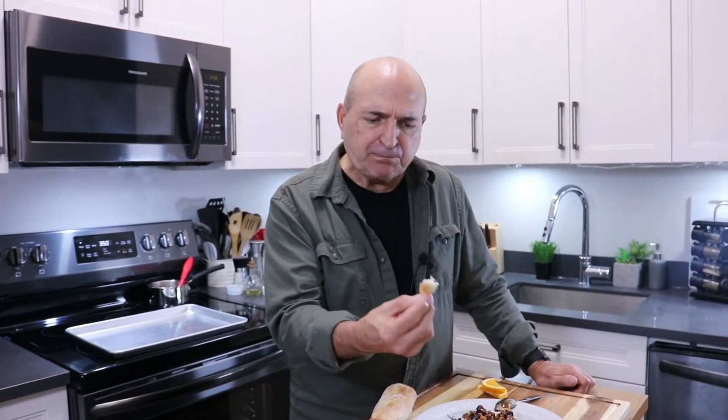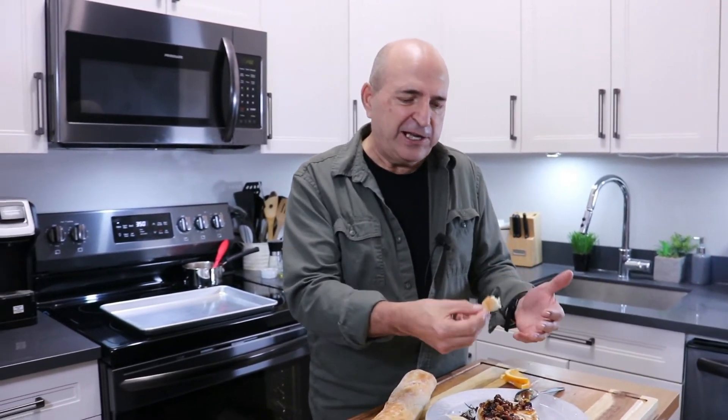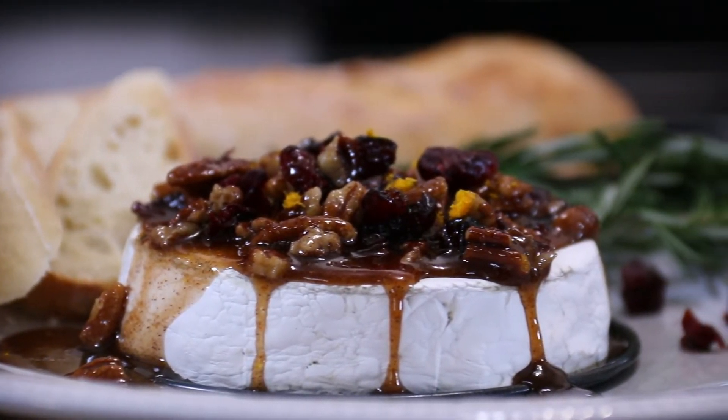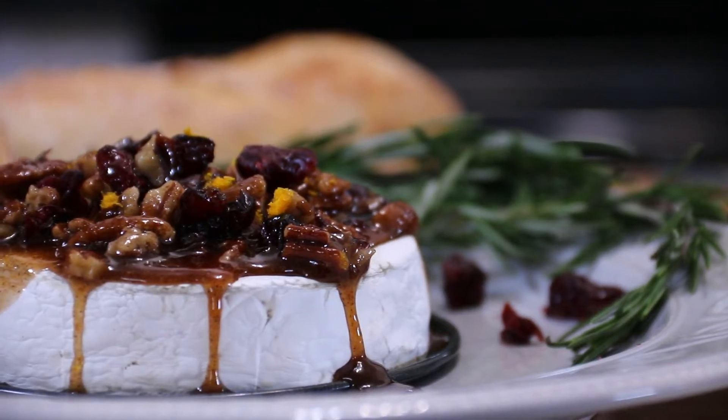I have to say I cheated before and had some baguette with some of the sauce, and it was good — but combine it with that creaminess of the brie, the sauce, the pecans, the cranberries, it is just incredible. Your friends and family are going to go crazy over this. A must make!